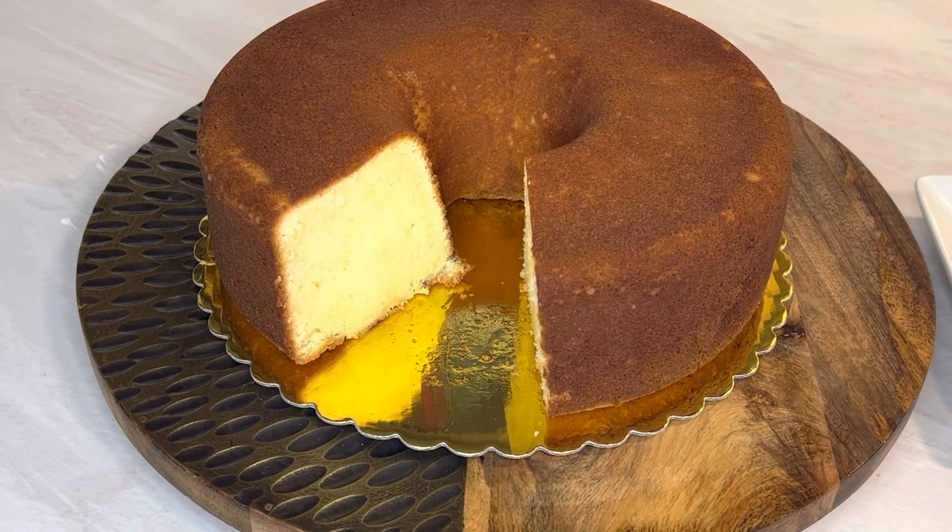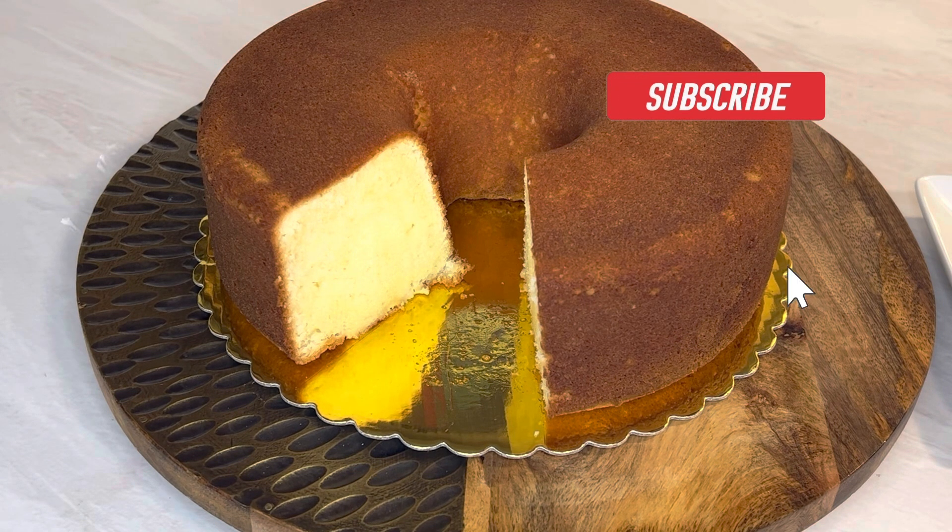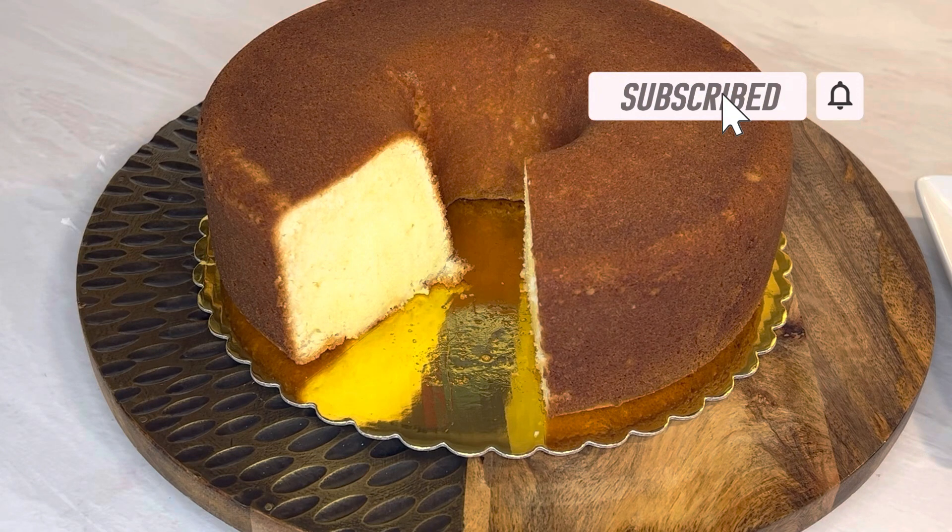Hey y'all, come on in! I'm Elisa and today I'm making an old-fashioned pound cake that was handed down to me by a wonderful young lady. Before we get started, like, share, subscribe — let's get started with this pound cake.